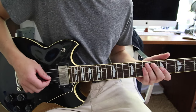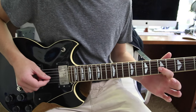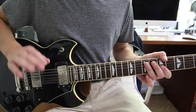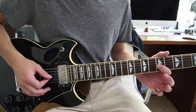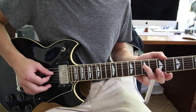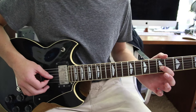Then it goes into this next part which starts off on the fifth fret G string. You sort of hit that quick — don't hang on the note too much — and then go to the seventh fret on the D string, and then back to the fifth fret on the G string.